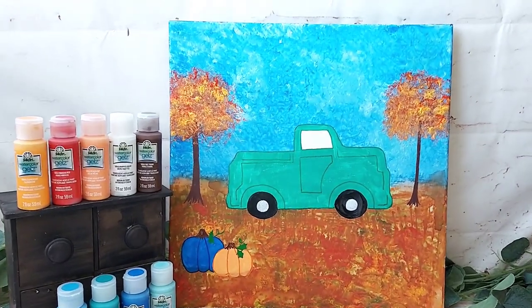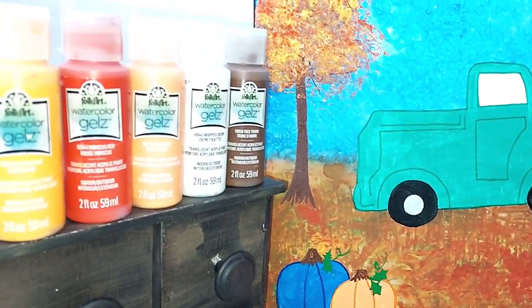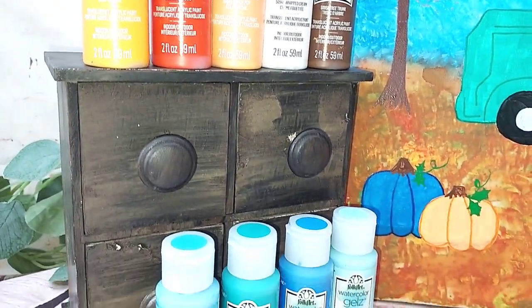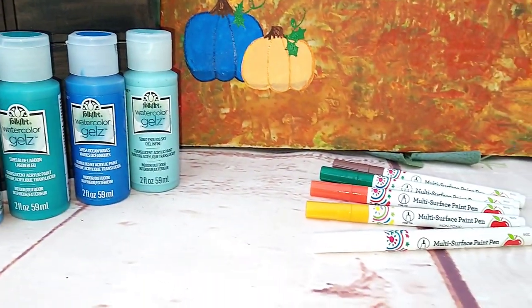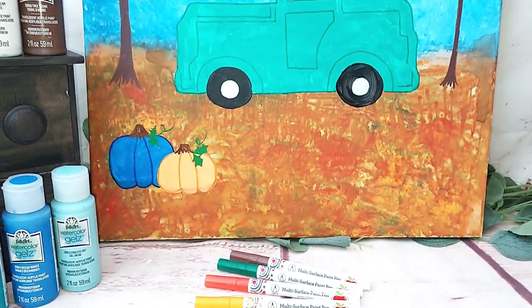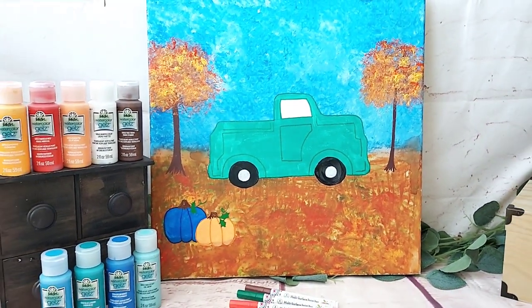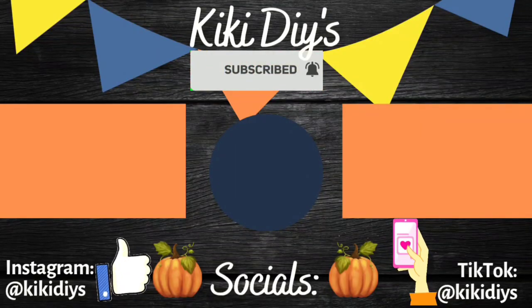Here you can see the final reveal! I told you this is a fail, but a super cute project. Let me know what you think in the comments down below. Remember, you'll find the list of all the products I used in the description box. I'm going to be doing a giveaway, so stay tuned — I'll give you all the rules later on. Take care, my beautiful friends, see you next week for more Halloween DIYs. Bye bye!